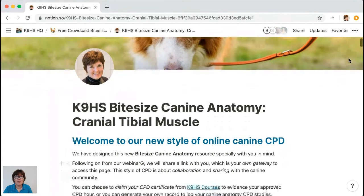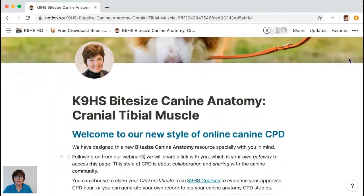We have all the other canine bite-sized anatomy on our YouTube channel, and today's page will also go onto the YouTube channel tomorrow. I'm going to press the Call to Action button now — it's a green banner to the left of 'Ask a Question.' You should be able to see it now. It says 'Canine HS Resource — Cranial Tibial Muscle,' and that's your gateway to the page we're going to look at.